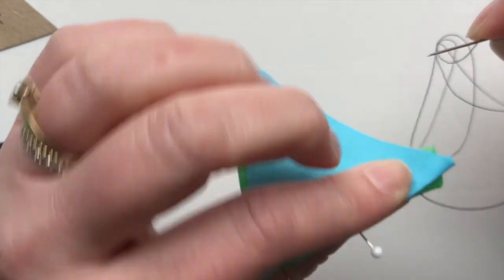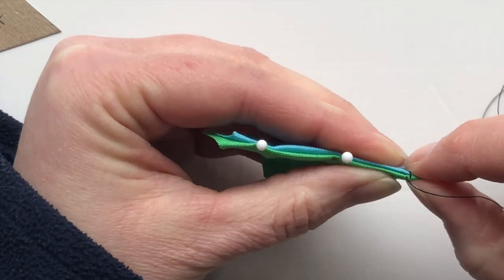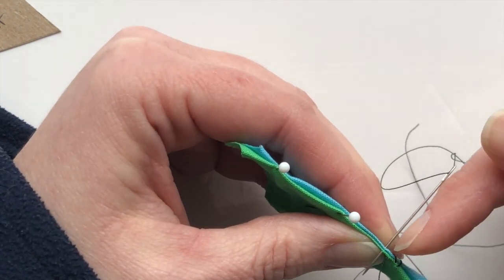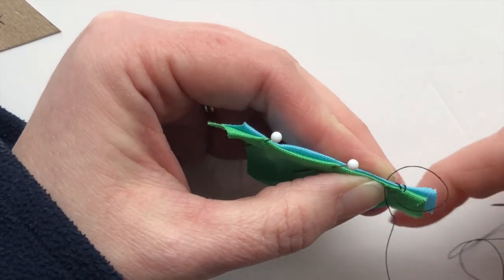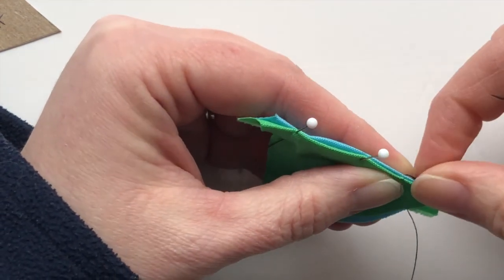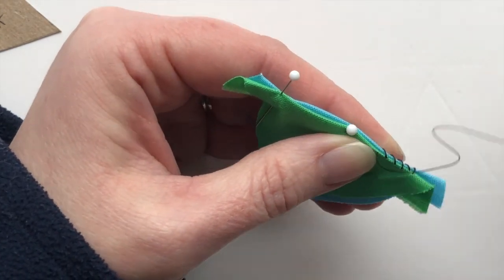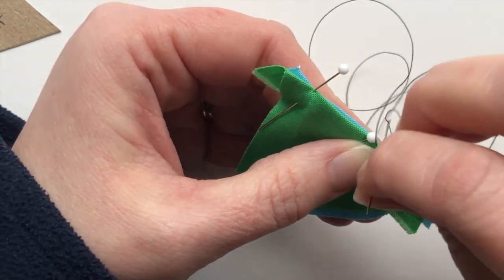Both seam allowances are folded to the inside when we stitch. I'm going to take an overcast stitch through both pieces and continue along. You want your overcast stitches to come through the fabric perpendicular — come straight through so that your stitches will be on an angle. The one thing to be careful of is not to pull your stitches too tightly, because we're going to want to open this and have it lay flat. If you pull your stitches too tightly, it won't be able to open flat and it'll have little ridges in your seams. It might seem at first like you're stitching it really loosely.